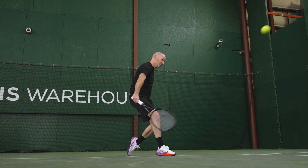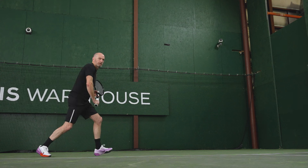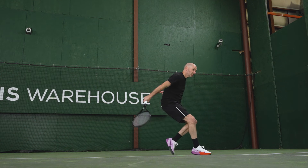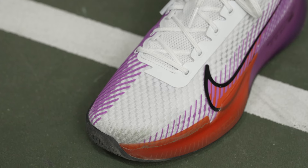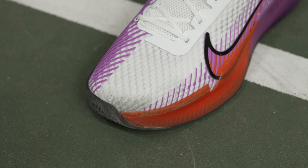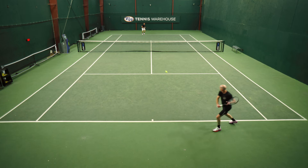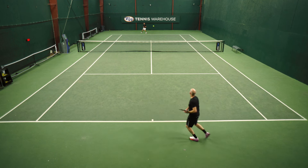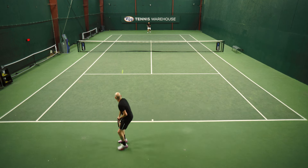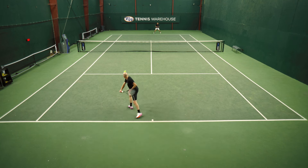Outsole durability I thought was excellent on this shoe — held up really well even in my high wear areas. The only area I did see some excessive wear was the tip of the shoe right above my toes; on the left shoe I dragged that portion and saw some wearing there, and that's probably the bit that's going to fail first for me. But I am very hard on my shoes on the court. The fit I would say is a solid medium fit, very comfortable. There was a break-in required, but once I got them broken in, I absolutely loved them.